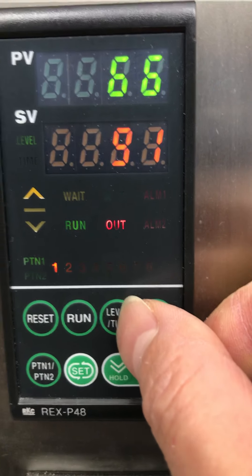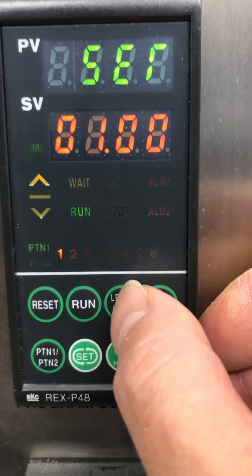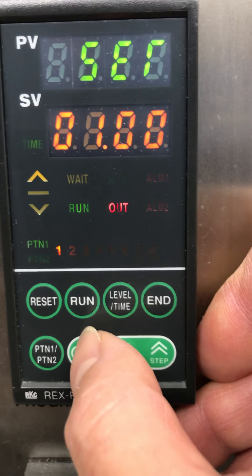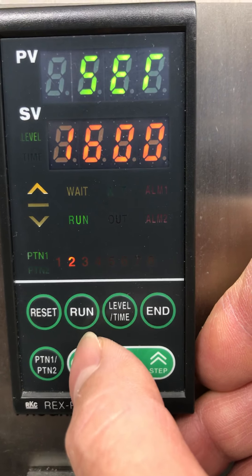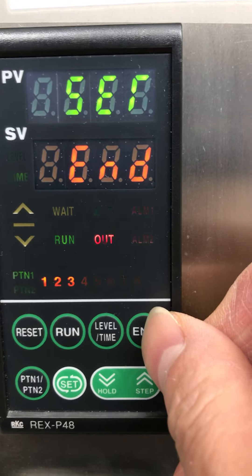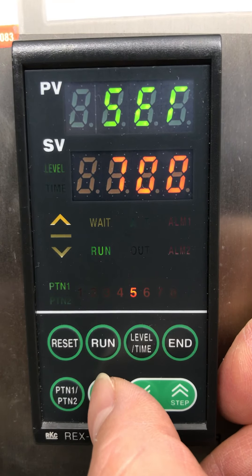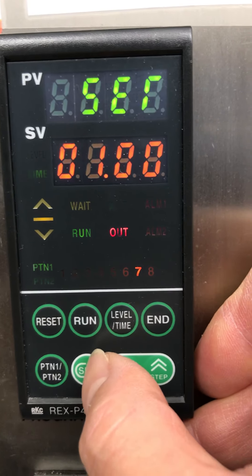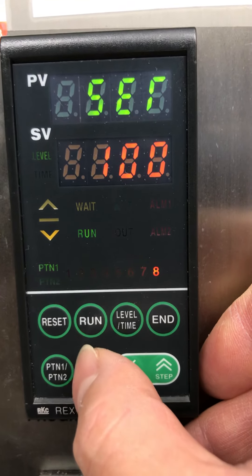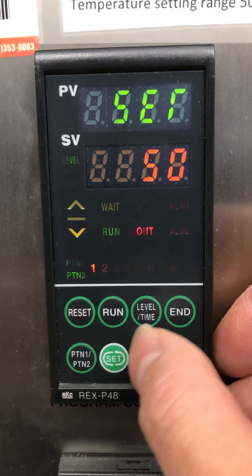These two patterns can be linked. Each pattern has level and time — you can always look at that. You can check pattern one and pattern two. The setting always gives level and time. We have segments — like three segments and an end. You can press to open more segments: four, five, six, seven, even up to eight. Remember, if segment eight is not set to 'end,' it will go directly to pattern two. So you must put an 'end' somewhere, otherwise it will link to pattern two.